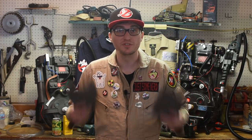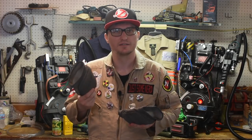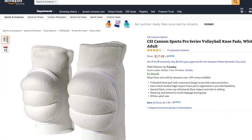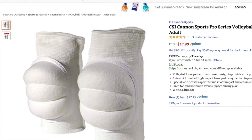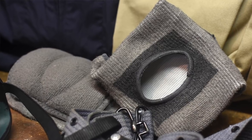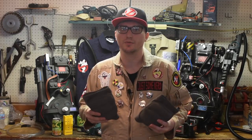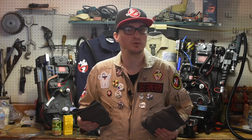Next we're going to move on to one of the surprisingly difficult parts to find, which is the elbow pads. What these really are is volleyball knee pads. The issue is that nobody makes them in gray and they normally have a logo on them. What I've found on Amazon are these white ones for $18 — maybe a little high, but they don't have any logos. We can pick up some gray paint and just paint these gray. You can try to dye them, but in my experience they don't take dye very well. If you want to add a little extra detail, you can mask off a small square by the elbow joint and paint it black.